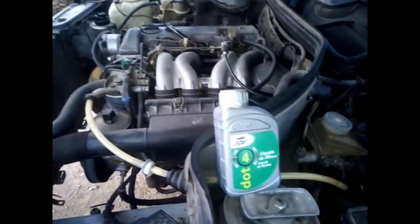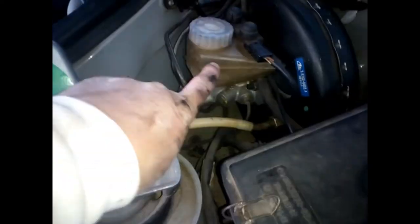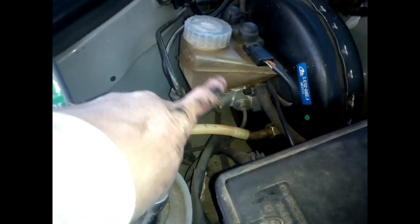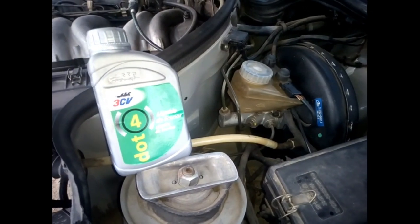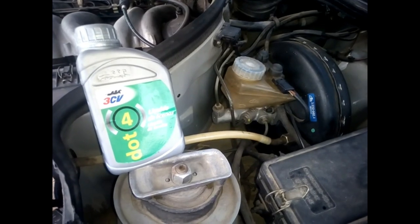Now what we need to do is fill the reservoir up with DOT 4 — fill it up to the maximum mark. You can see the minimum and maximum indicators; fill to the max. Then you bleed it — you can see that in another of my videos — and you'll be on your way.